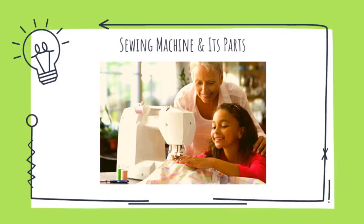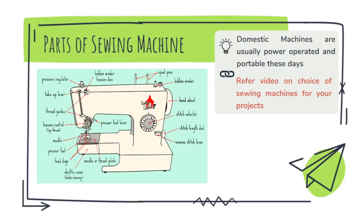This is a short lesson on the sewing machine and its parts. You can refer to another video on the choice of sewing machines for your projects. Here you can see a picture of a domestic sewing machine — it's a portable machine, and basically all sewing machines have similar parts.